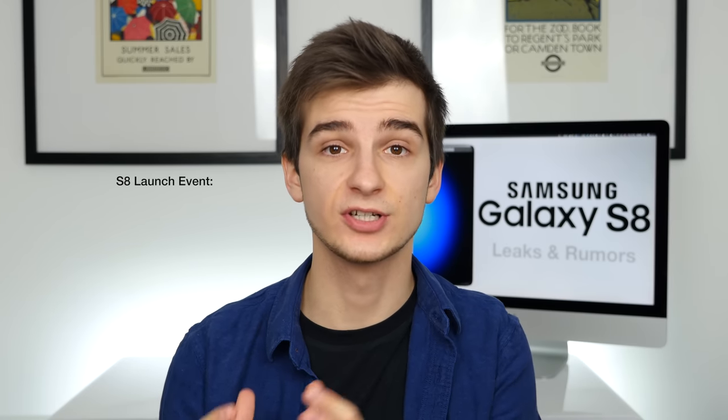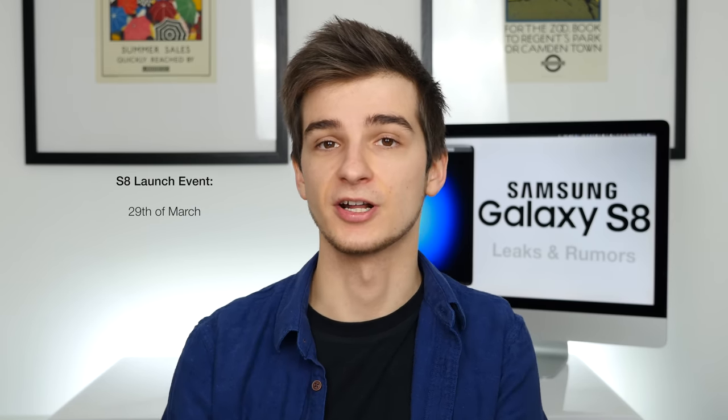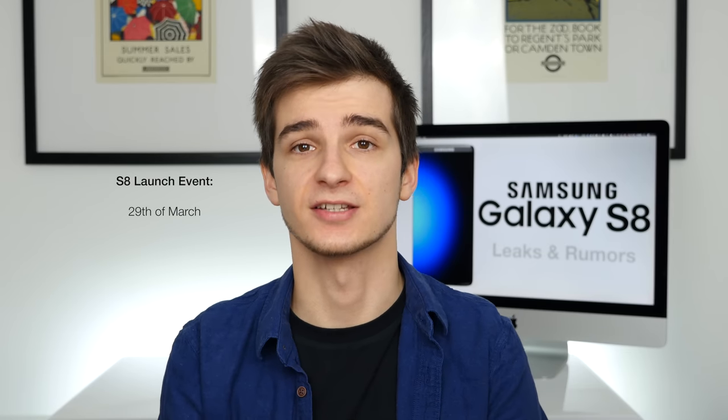Let's talk about the Samsung Galaxy S8 once again. The Samsung Galaxy S8 launch event is happening on March the 29th, so that's actually next month. The S8 is almost here, and at the moment we know quite a lot of details regarding the S8.